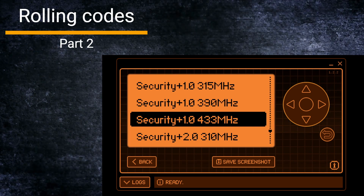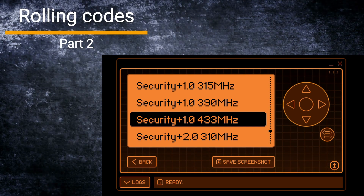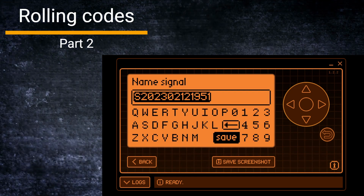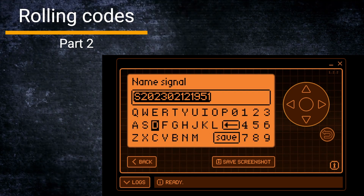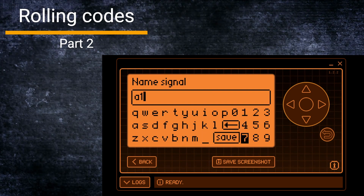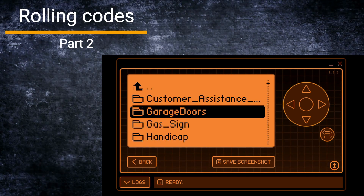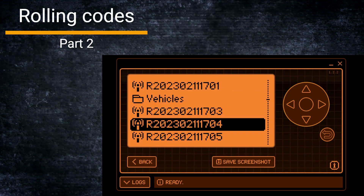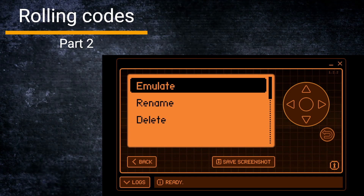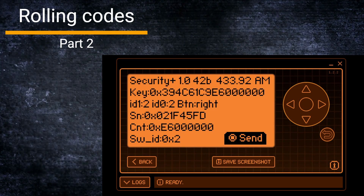I'll go down to the system that my carport is using, which is the protocol called Security Plus 1.0. I'm using 433 MHz, which is quite normal here in Europe. By selecting this, we have to give it a name — let's just call it 'A1' — and we can save it, then go back to the list.